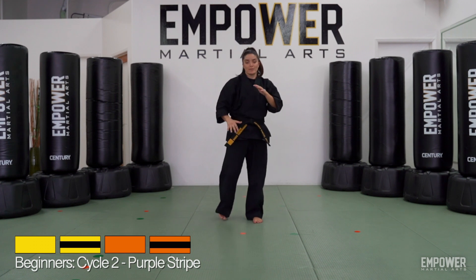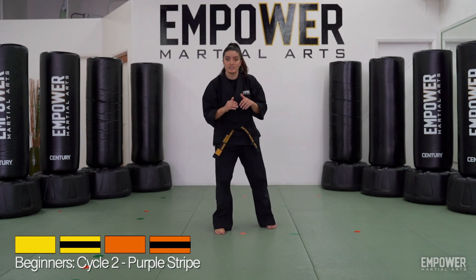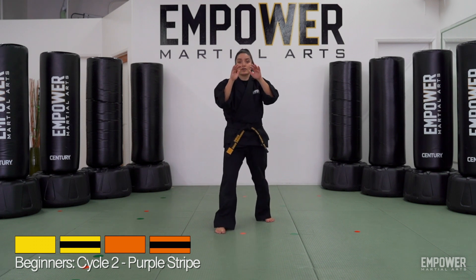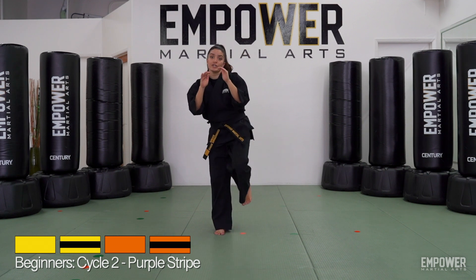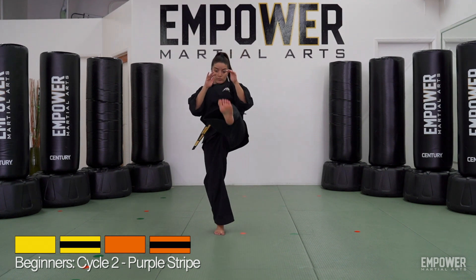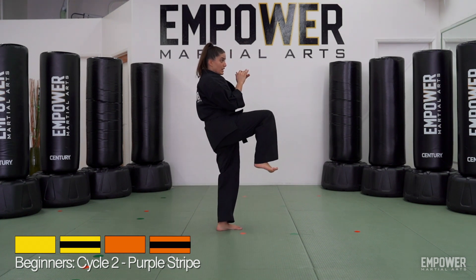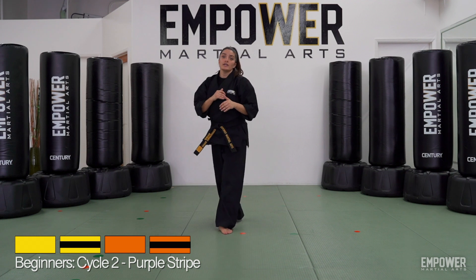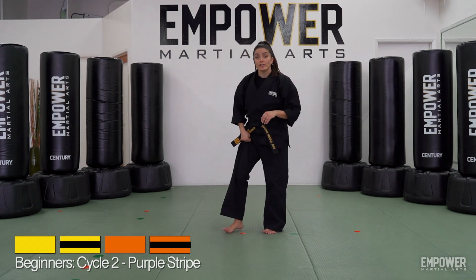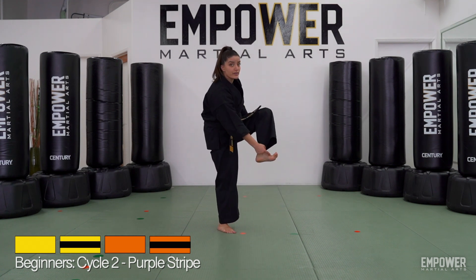The other thing we're going to do from the same stance, the same position, is our front kick. From that same self-defense stance, let's take that right leg back. Hands are up, palms are open. We're going to do our front kick — table, kick, table. We should already know this kick from our white belt curriculum. One of the most important things here is making sure that our table is up, but also curling our toes and kicking with the ball of our foot. That's that round part right underneath our toes.